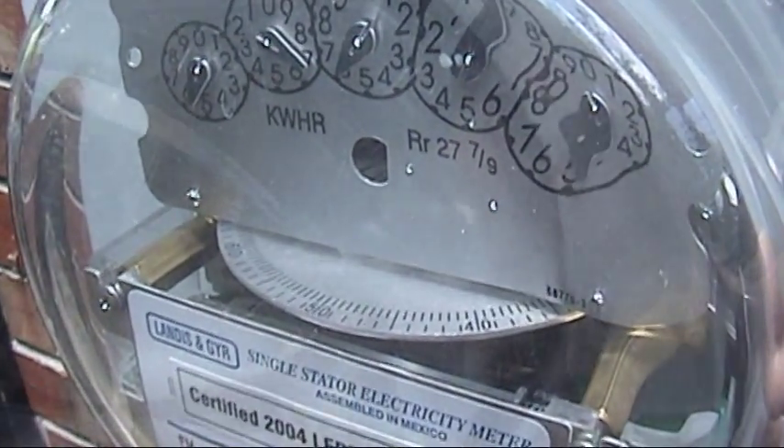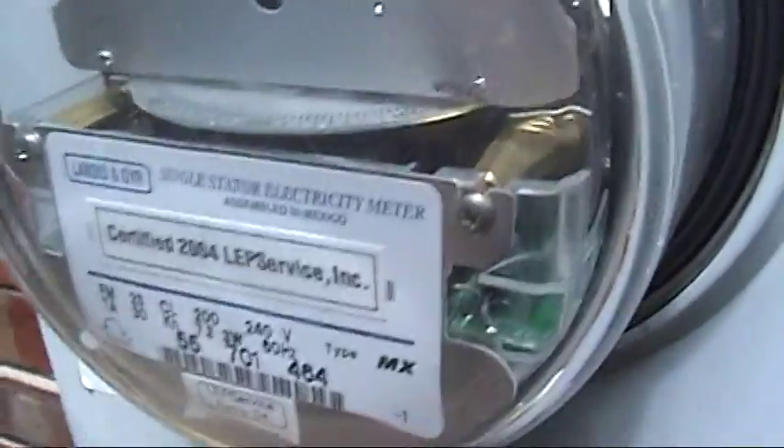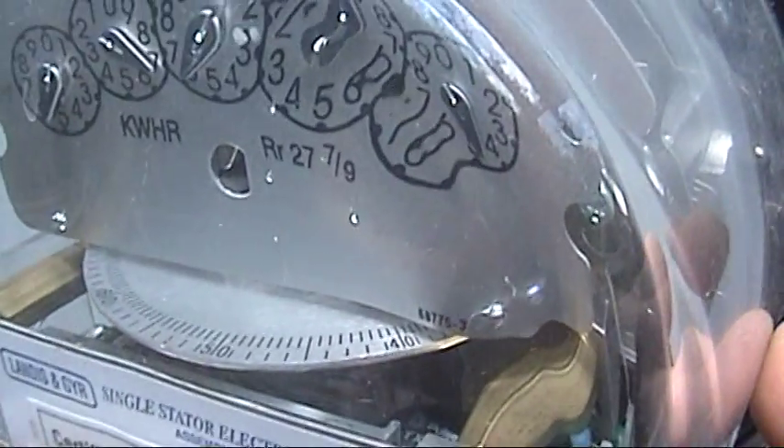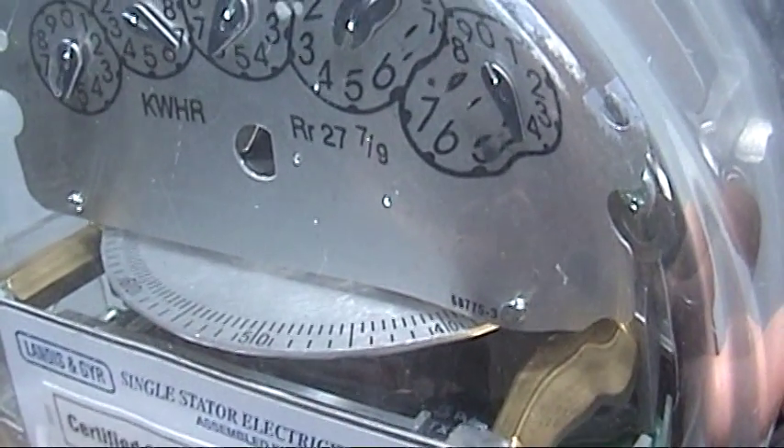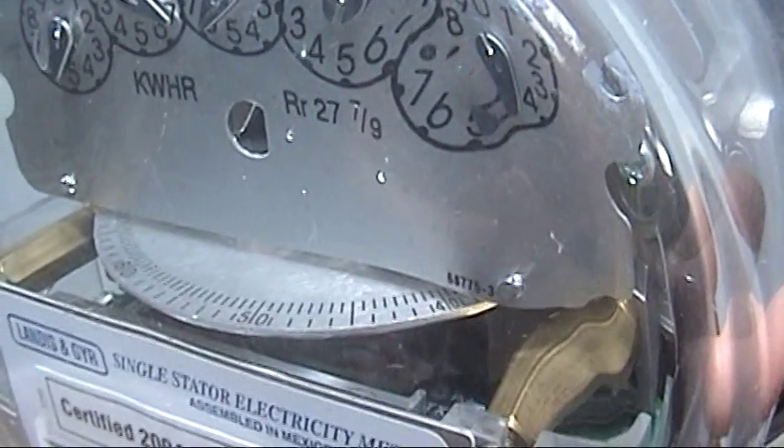I'm going to unplug that and we'll see what happens. The pond is unplugged, but there's still a little meter creep or something. It's probably plugged in in there. Let me go turn that off.